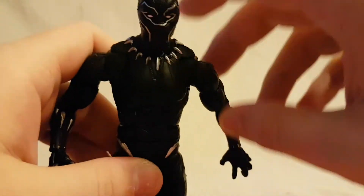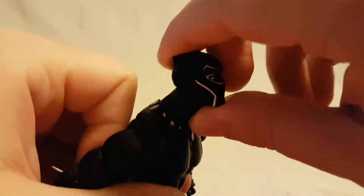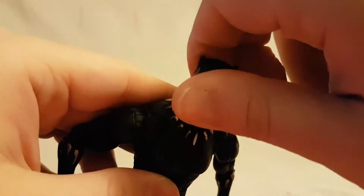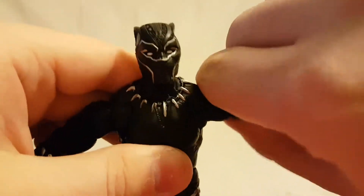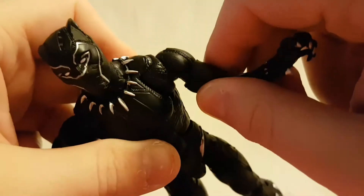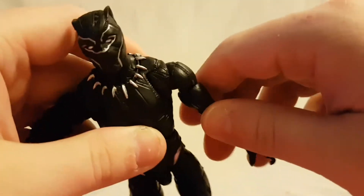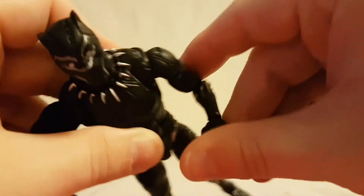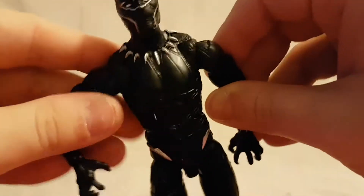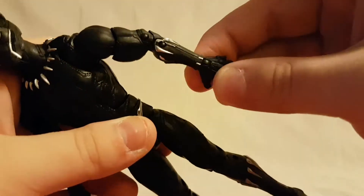Looking at his articulation: the head moves forward and back very well, it's on a ball joint on a neck disc, so that works really well. Side to side, no problem. Arms move up this far and in this far, and he has a butterfly joint so you can move them even further, which is really nice on a character like this. He has the bicep swivel and double-jointed elbow — not the best range of motion but enough to get him in a good Wakanda Forever pose. Wrist rotation and wrist hinge as well.